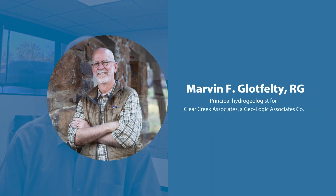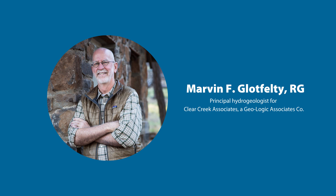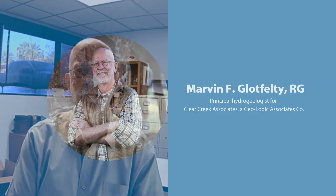Good morning. This is Marvin Glotfelty. I am a hydrogeologist and a licensed well driller in Arizona, and this is one of a series. I'll be a new columnist for the Water Well Journal for the National Groundwater Association, and this will be a question and answer series to address any questions folks might have on water well design, siting, drilling, things like that, and I will do my best to answer all these questions.